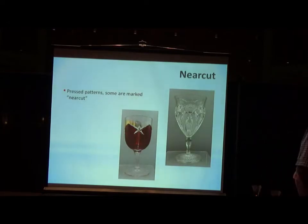What about some of the old stuff, the near-cut items? For the most part, these are pressed patterns. So the discussion on that first page about blowing and drawing a stem — no, these were things done out of a mold. That's the easy manufacturing: put it in the mold, out comes the stem.